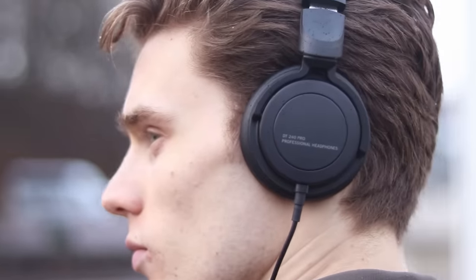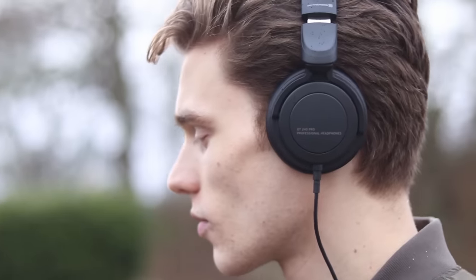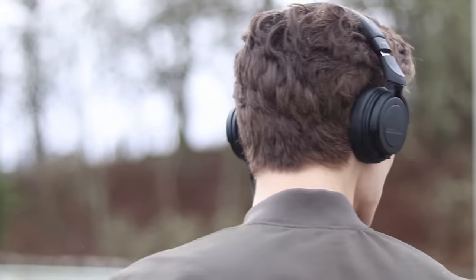The DT 240 Pro are minimal, lightweight, and stylish headphones for monitoring on the move. They have a 34-ohm driver, so whatever you're plugging them into, they're going to sound loud, crystal clear, and have a really nice deep bass response. When travelling or just out of my studio, these are the headphones that I'm going to use to know that I have a soundstage that I can trust and rely on.